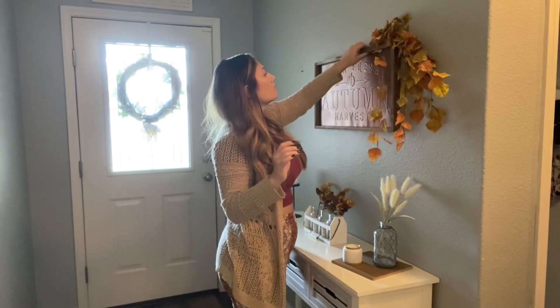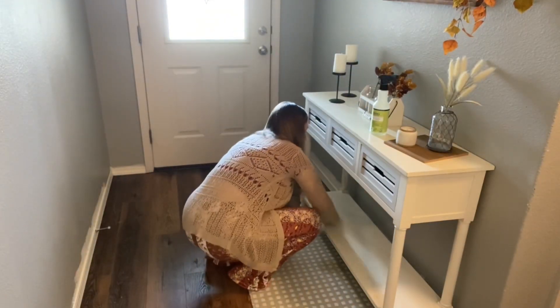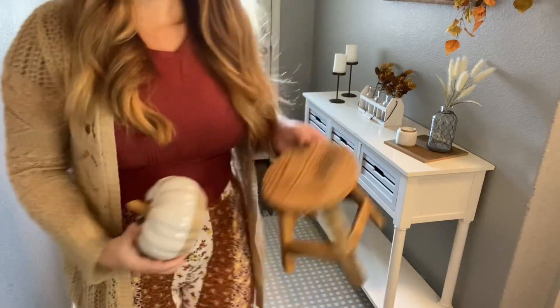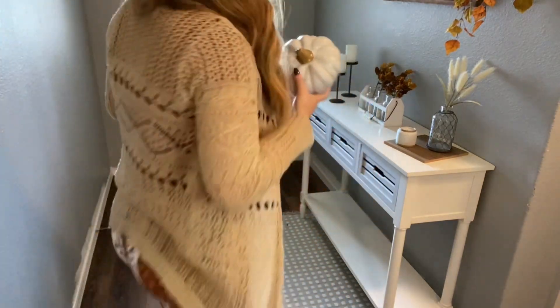Now I'm gonna go ahead and clean the bottom shelf and get to decorating that. I'm gonna start with this little stool-looking thing from Hobby Lobby and this ceramic pumpkin from Hobby Lobby.